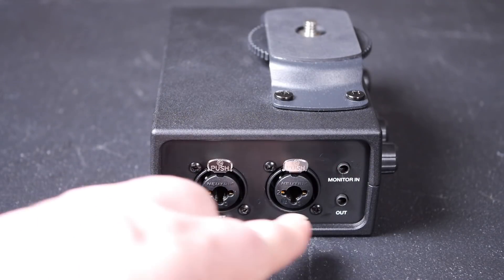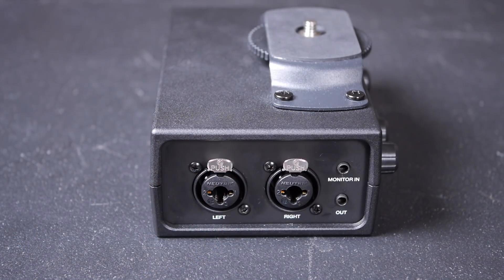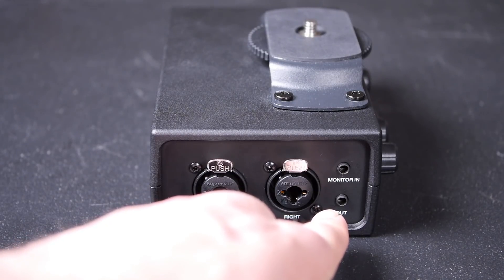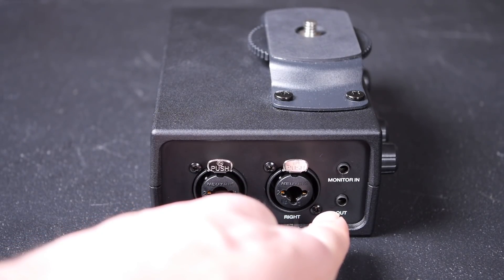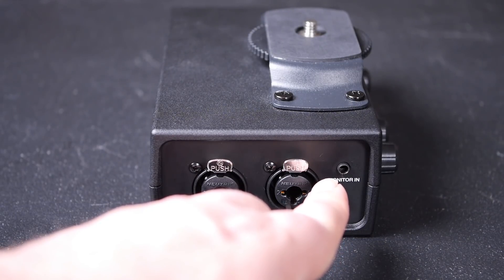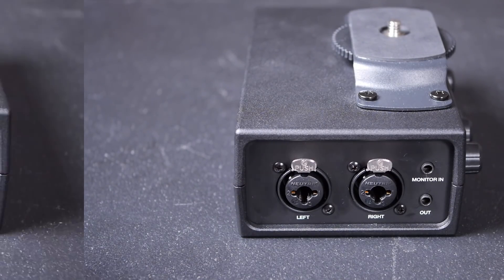Looking at the side of the unit, we have two combination XLR and quarter-inch TRS inputs, a single output to go to your camera — which the manual tells you to connect to the microphone input of your camera, more on that later — and a monitor input which you connect to the headphone output of the camera, enabling you to use the headphone amplifier of the unit for a monitoring loop, which is quite neat for playback.